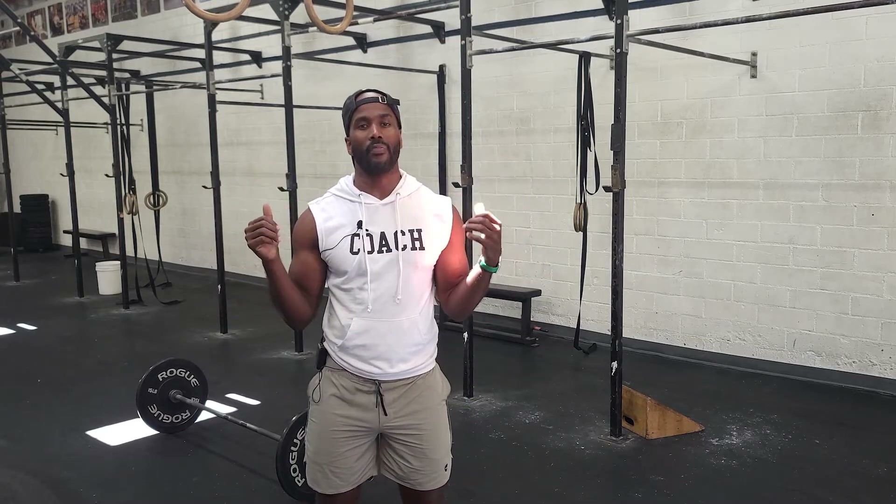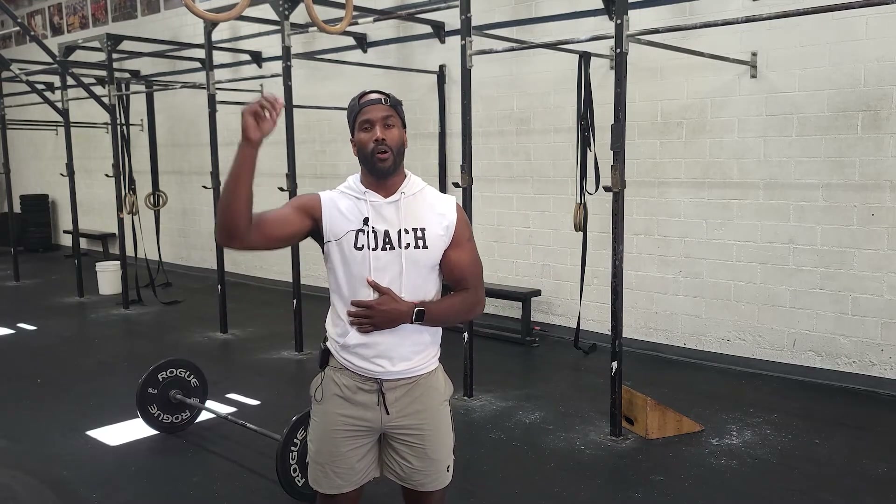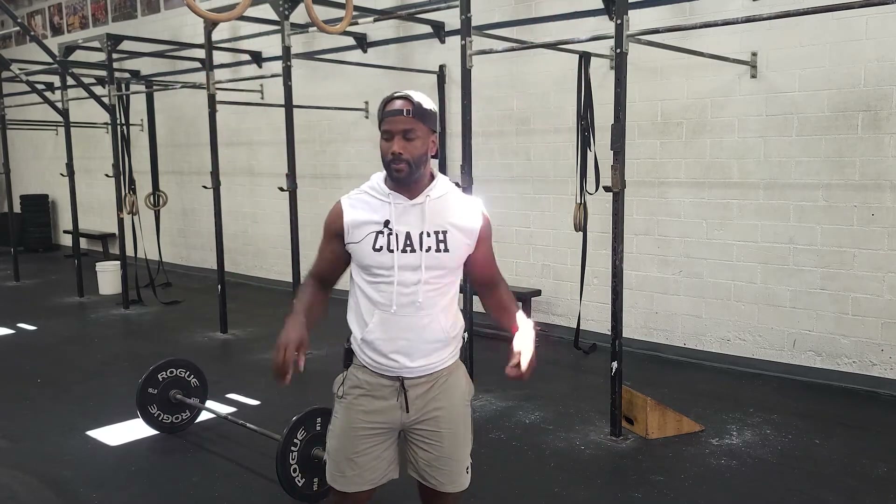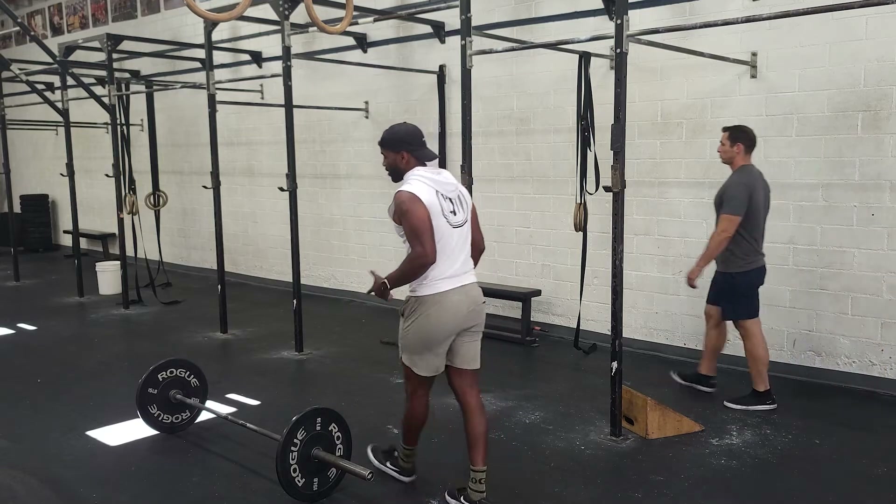With the weight, I'd recommend the push jerk. We want to start with a slightly wider base, dip and drop, and catch the barbell overhead with our hips down, then stand up. Here's what it'll look like.